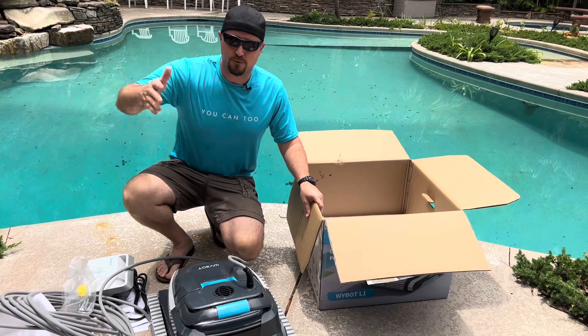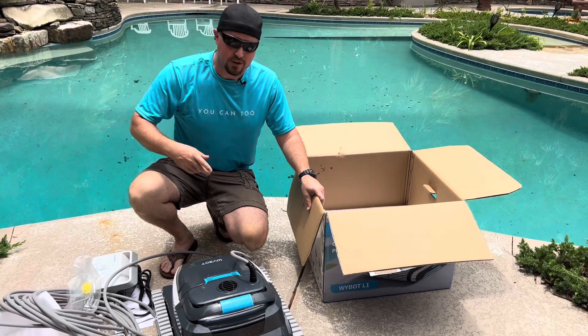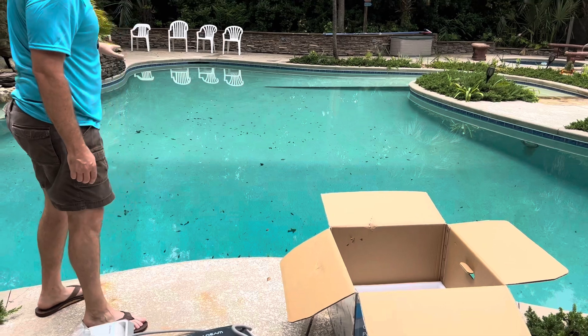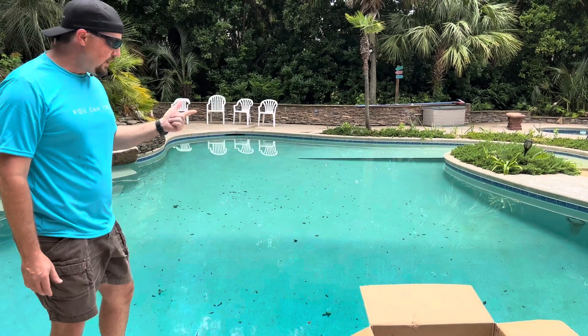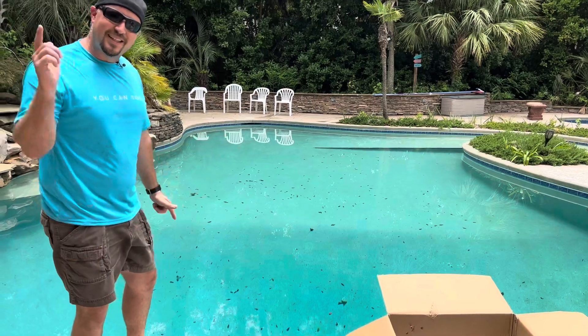This can clean just the floor, the floor and the walls, or the water line. You can tell it on the app to come up to you when it's done. We threw a bunch of debris into this pool, so it's got a lot of debris to clean. There are different cleaning cycles — you can put it on a schedule and do one hour, two hour, or three hours. We're going to put this in and see how it does.